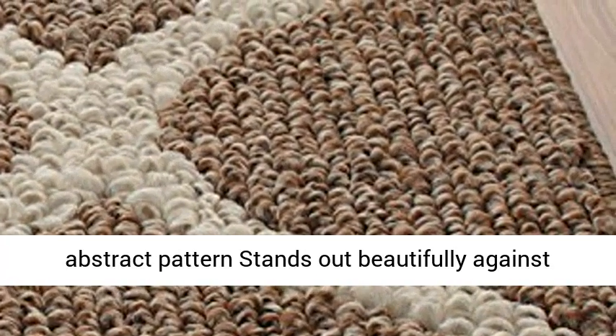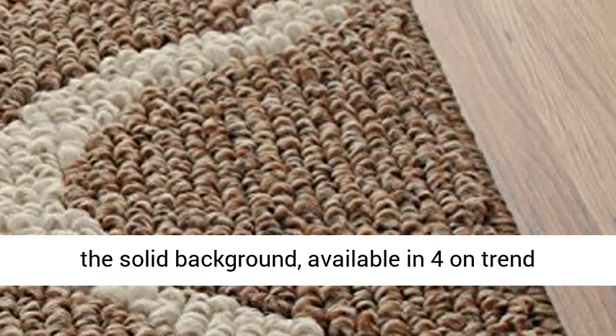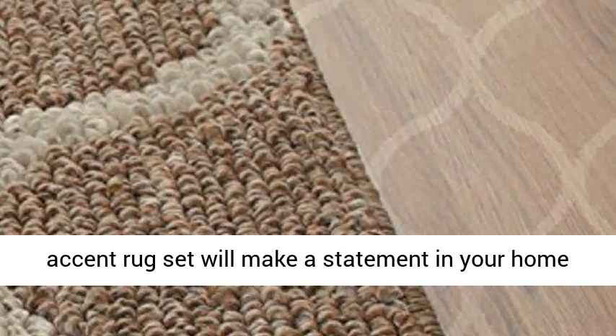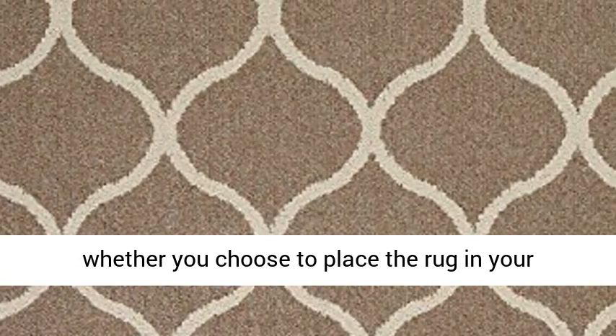Add fashion and function to your home with the Maples Rugs Rebecca 3-Piece Accent Rug Set. The vivid abstract pattern stands out beautifully against the solid background, available in four on-trend color options. The Maples Rugs Rebecca 3-Piece Accent Rug Set will make a statement in your home whether you choose to place the rug in your entryway, living room, or bedroom. Click the link in the description to get this product today at the best price.